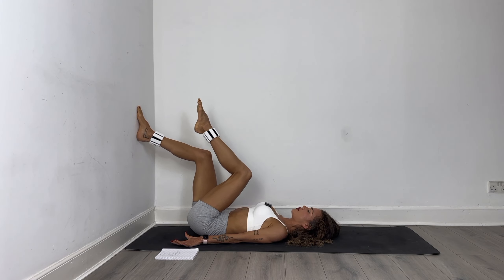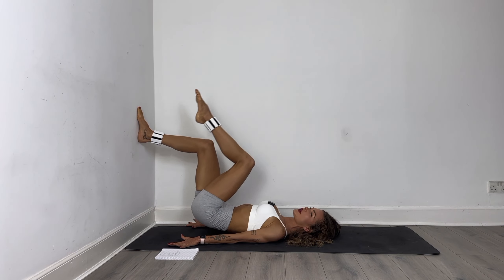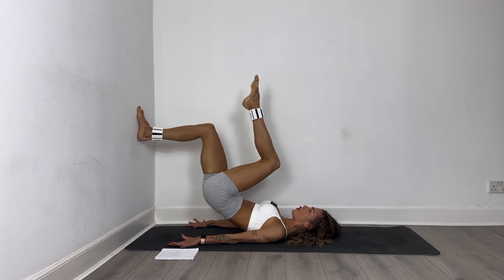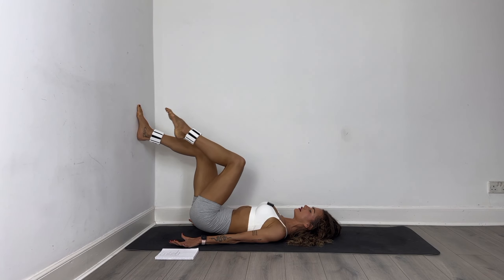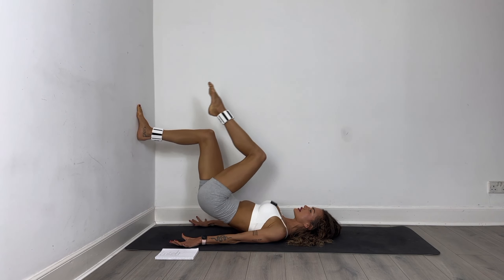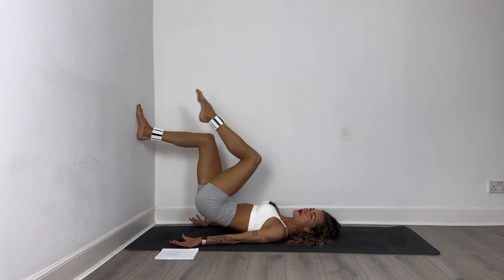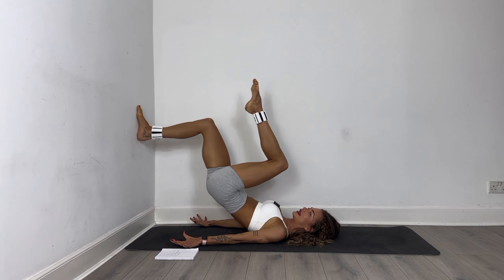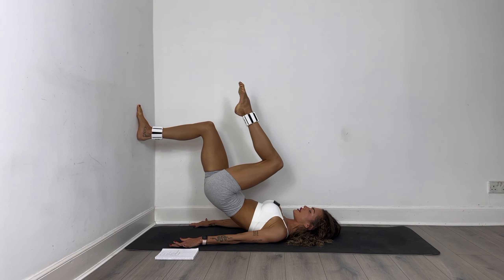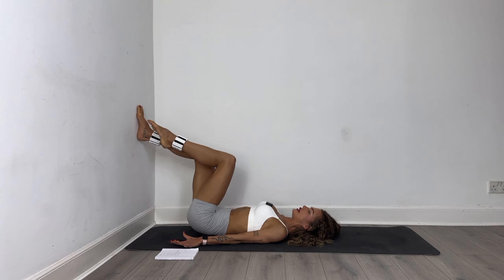Change leg immediately, we go into single leg glute bridge on the other side. Let's go — one, two, three, four. Let's get the other butt cheek burning. Just ten more, nine, eight, seven, six, five, four, last three, two and one. Pulse it in — two, three, four, five, six, seven, eight, nine, ten. Core tight, butt cheek is on fire. Last three, two, one — release.